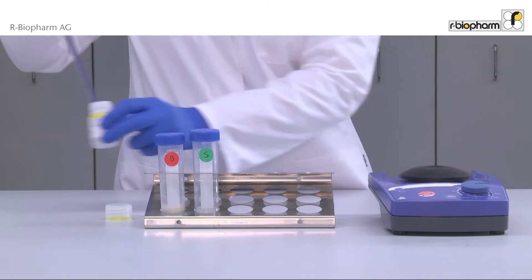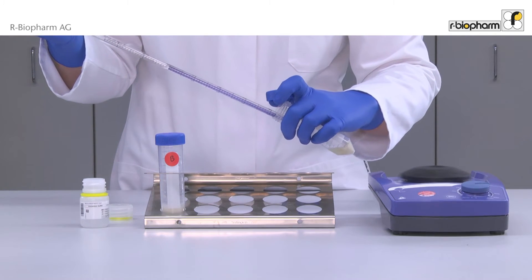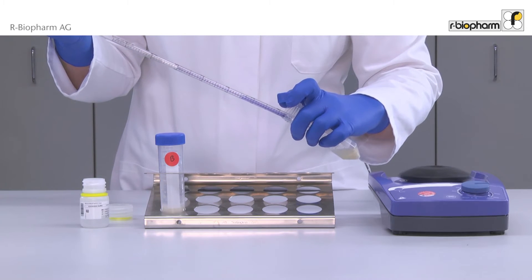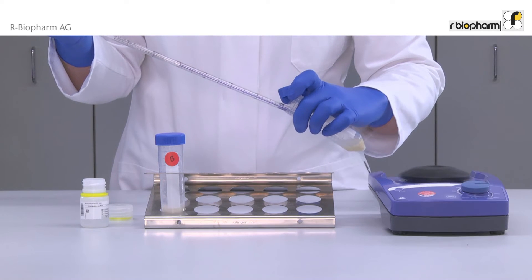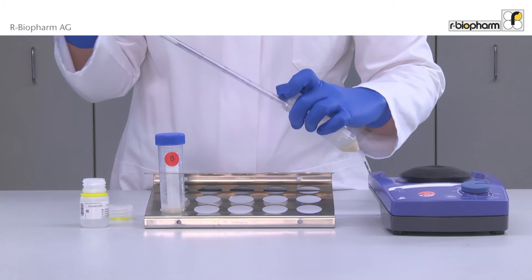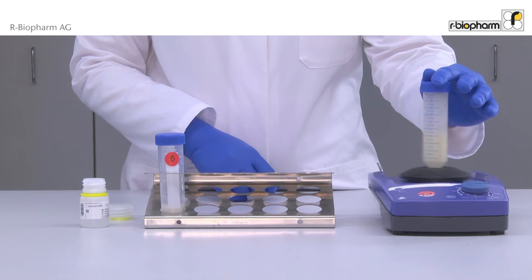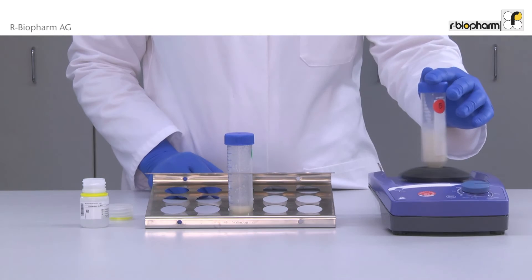Avoid cross-contamination — use a new pipette for every sample. Then mix the food sample thoroughly to dissolve the whole sample.